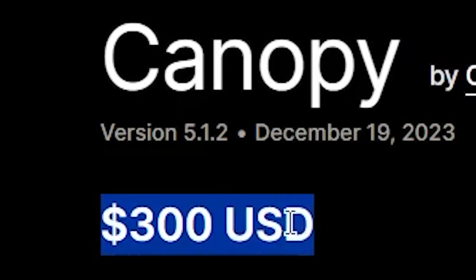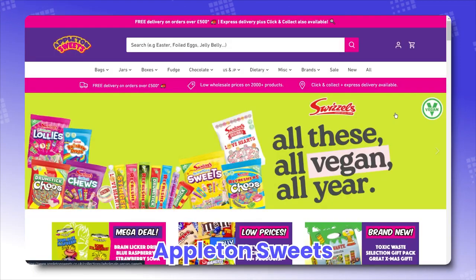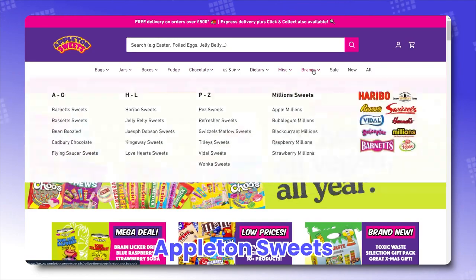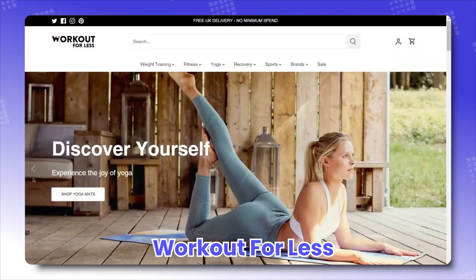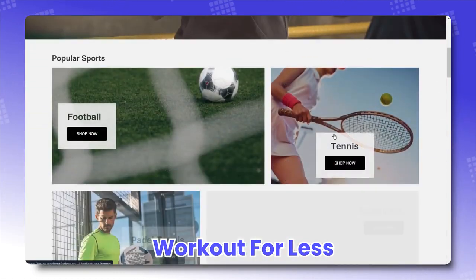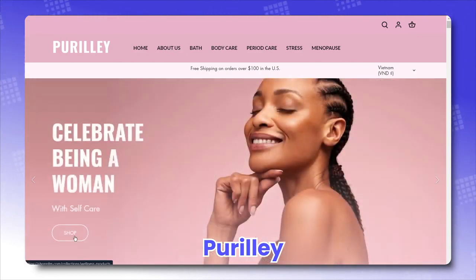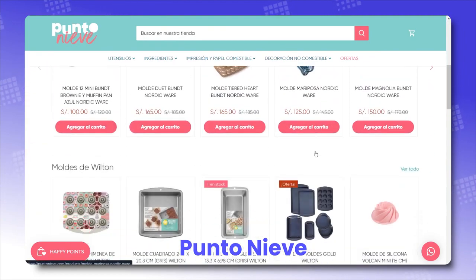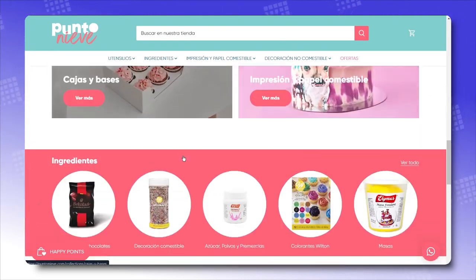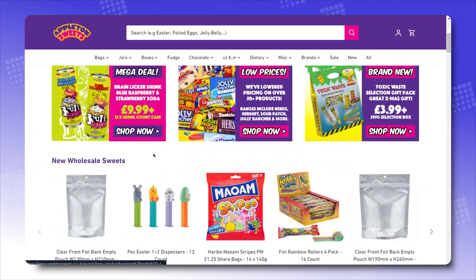If the price freaks you out a bit, let the real Shopify stores that use Canopy do the talking. Appleton Sweets, colorfully showcasing their sweets for the sweet tooth to get sweet sales. Workout for Less, utilizing Canopy to sell more of their sports and gym equipment. Purely, putting feminine body care products in a full and beautiful display. Punto Neve, highlighting their bakery cookware spectacularly, so that they sell like hotcakes. Right away, you can see Canopy's identity: an Amazon-inspired header with a big search bar, a huge mega menu, followed by all the best sellers the store can offer — and that's just the tip of the iceberg.